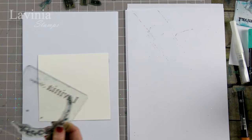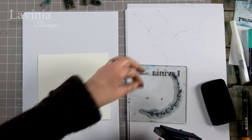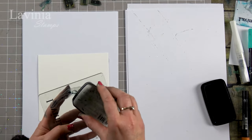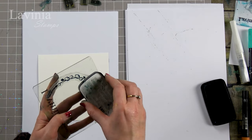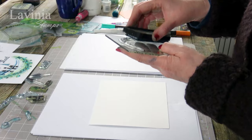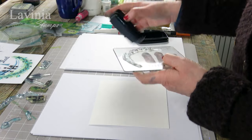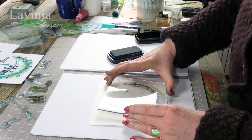I'm going to ink up in the Twilight — one of my favorite colors. If I'm not using black I always use this one. It's a really lovely sort of navy blue ink. So I'm going to pop that down.